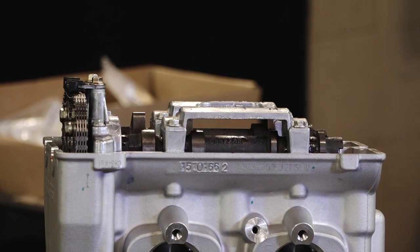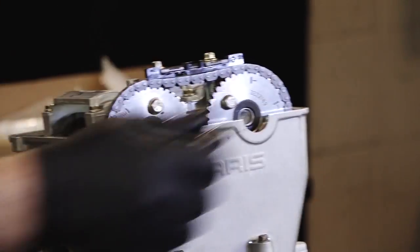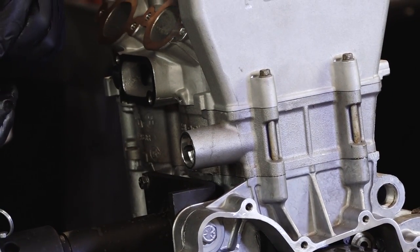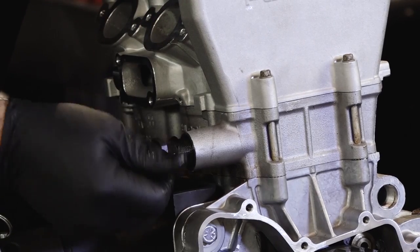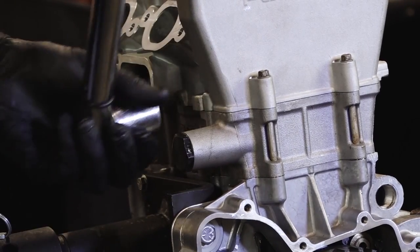With all of those torqued down, let's go ahead and get our cam chain tensioner back in place. Make sure that little crush washer is still there. So 27mm and she takes 29.5 foot-pounds.